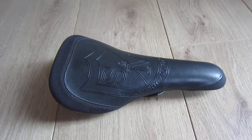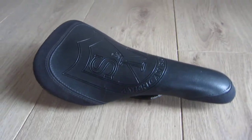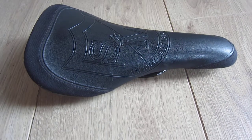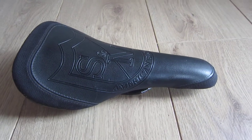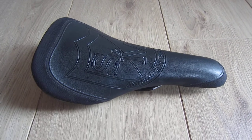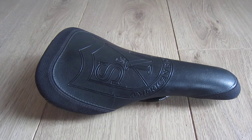Continuing our journey through the wonderful world of mid-school S&M bike parts. So what we've got here is a Shield thin railed seat. Not exactly sure what year it's from — been trying to research it online, but I guess it's sometime in the noughties. I think they're probably still producing them now.